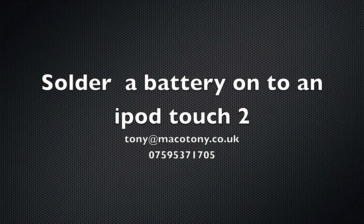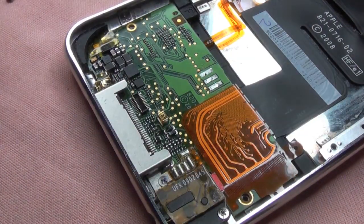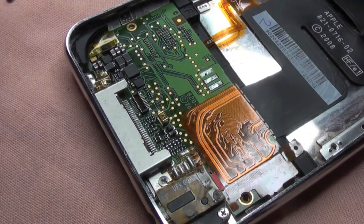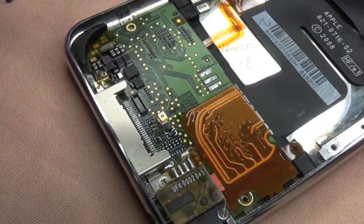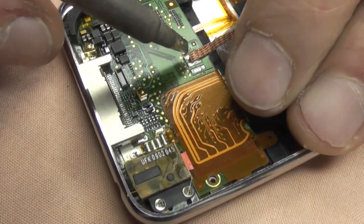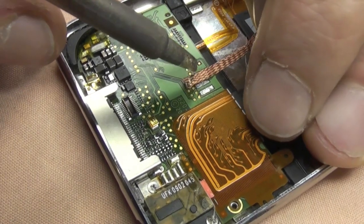This is the final part - solder the battery on to an iPod Touch 2. You'll notice I'm going to use a bit of solder braid here to clean up the pads, because we need a nice level surface. If you've got solder underneath, it will squish out and could make contact and cause a short circuit. Clean off as much of the solder as you can.